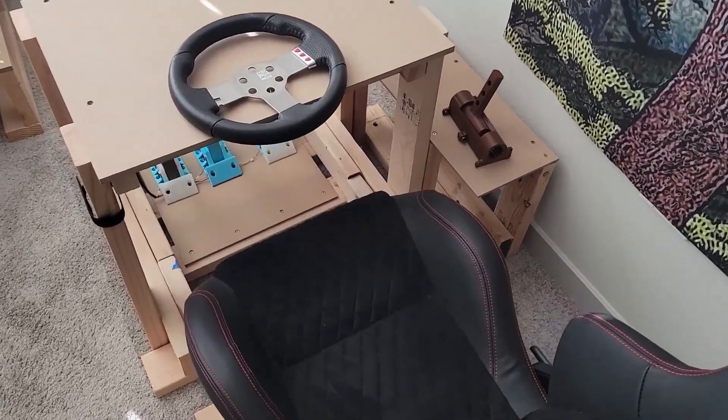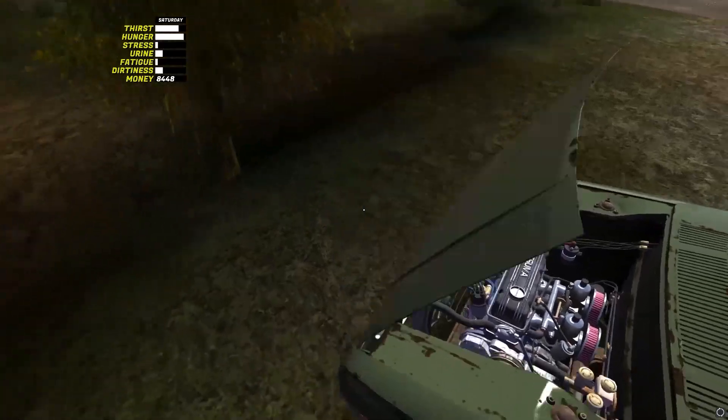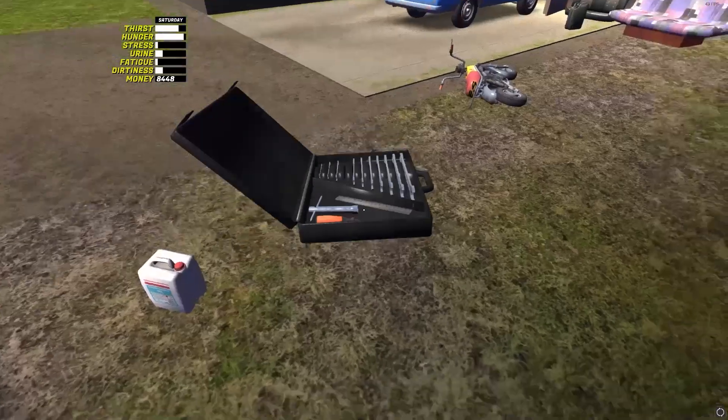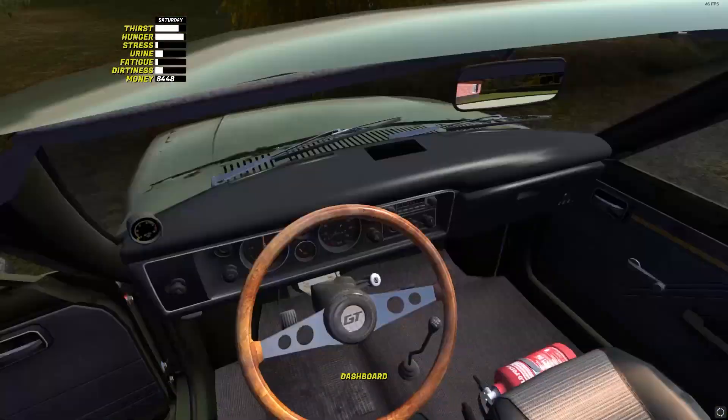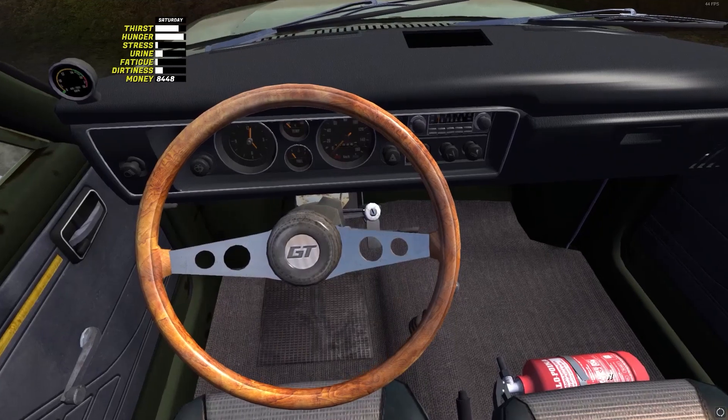This is part 2 of an engineering challenge I've been working on. The challenge is to win the My Summer Car rally while making all of your game input devices DIY. The first video was all about the paddles I made, mostly with my 3D printer.